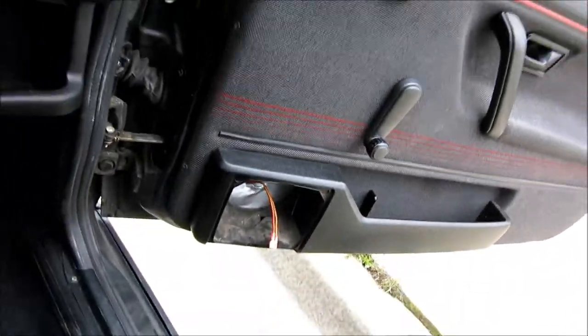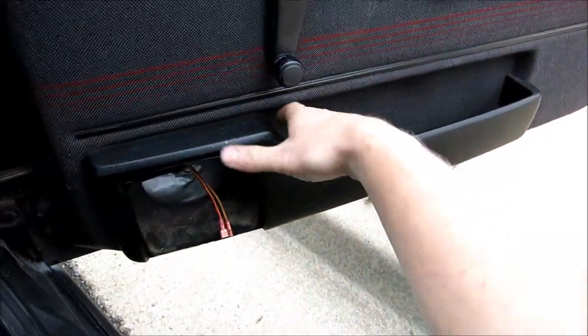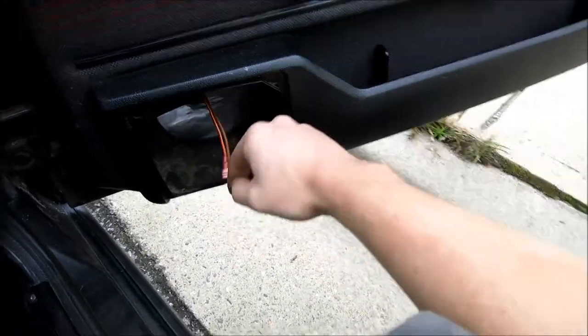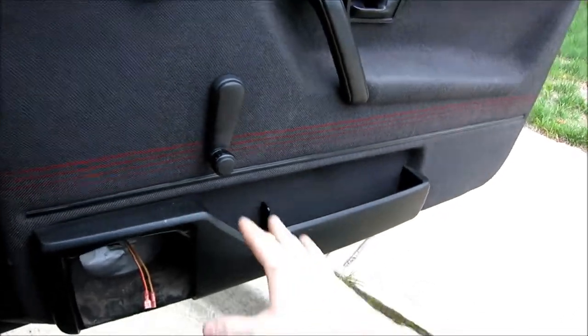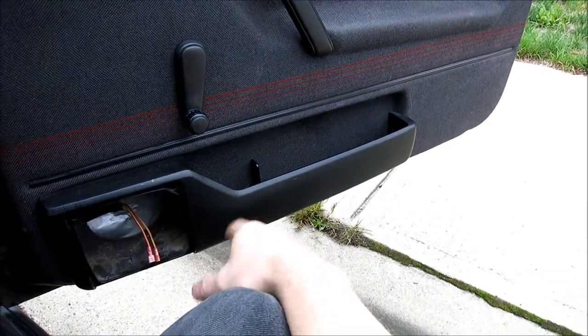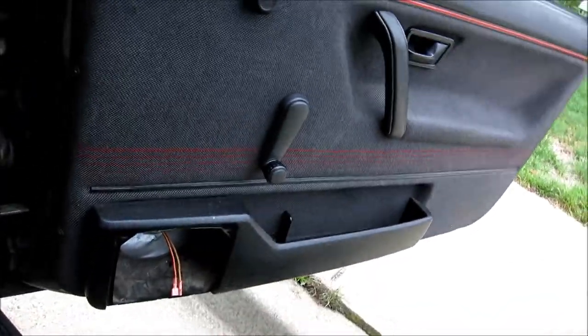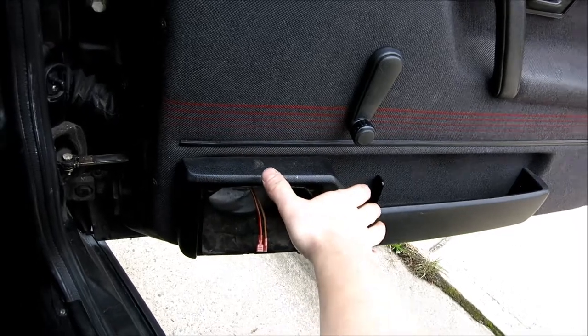The next thing I'm going to be doing is putting in a crossover, which I want to put inside the door right here, because there's no other real room inside the door panel. We're going to put the crossover right here because it fits. I'll show you how it all fits together afterwards. Most importantly, we're going to put the tweeter just on the door as well, because I want to keep it all sanctioned to this area.